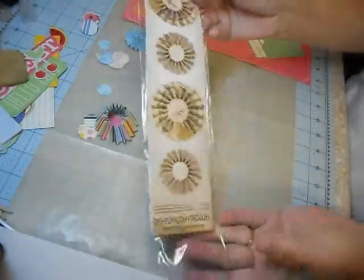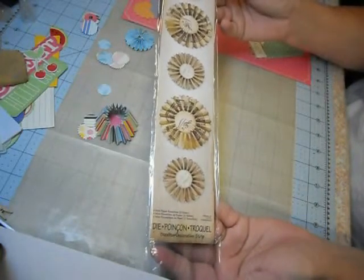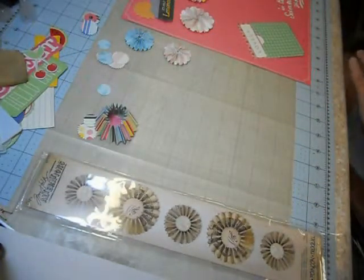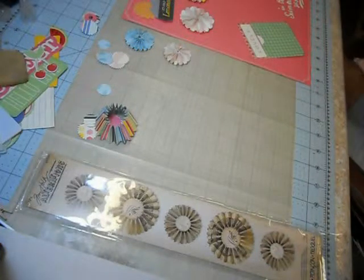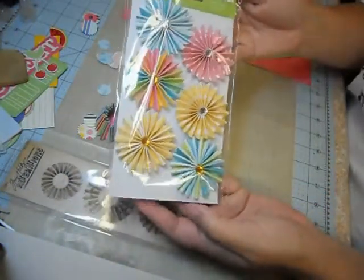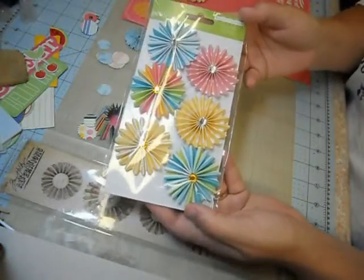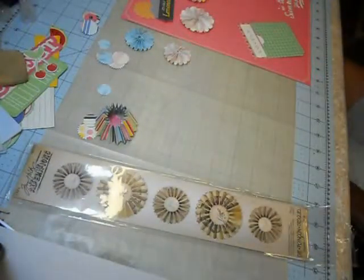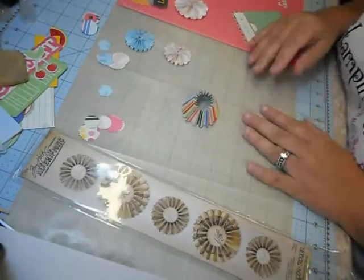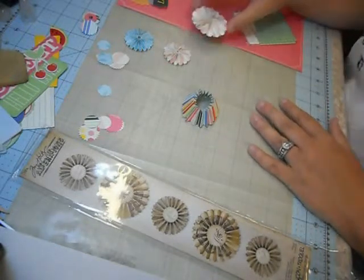I love this die — Tim Holtz Alterations — it gives me two sizes of rosettes. You can buy them pre-made; for example, here's a package from Pebbles: six rosettes with little rhinestones in the middle. I'm happy to sell you those, however if you have a Big Shot or an equivalent machine, I would rather make my own because I can make a bazillion of them for cheap.